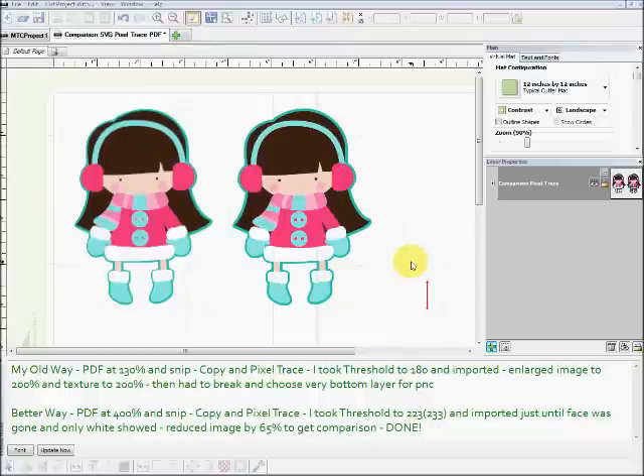Hello everybody, this is Connie from CutByConnie.com. I just want to clarify that yesterday the video I made explaining how to use your SVGs for print and cut — so that you don't have to buy the graphic sets as well — this particular little girl is from a set from Lettering Delights called Weather Girl. Questions have been asked on the forum as to whether you needed to purchase the graphic set along with the SVG set for print and cut, and you don't have to do that.